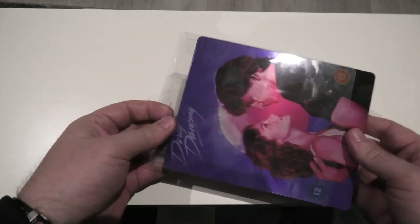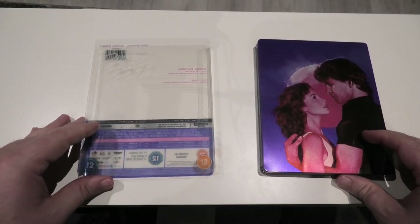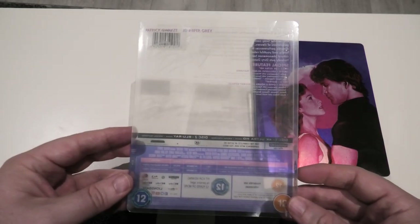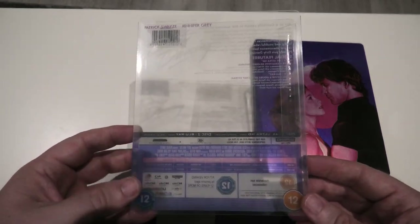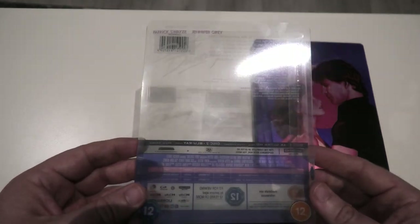So zoom back out and we're going to take this slip off. It's one of the things that really does appeal to me with these Lionsgate steelbooks — these lovely slips that come with them. I've said that in previous videos, it just gives them that extra kind of premium look to them. This one's a bit more on the simple side — they could have done a bit more with it — but I'm still happy to have it.